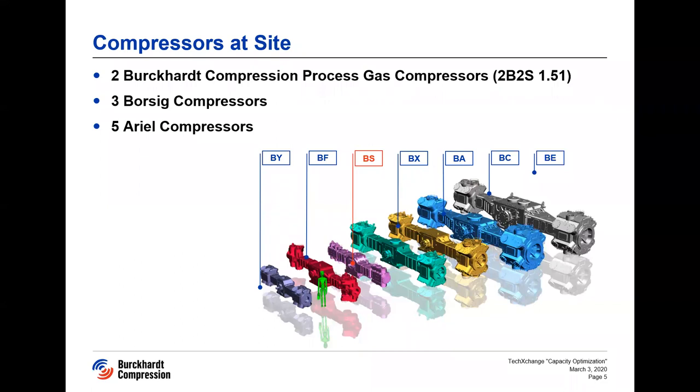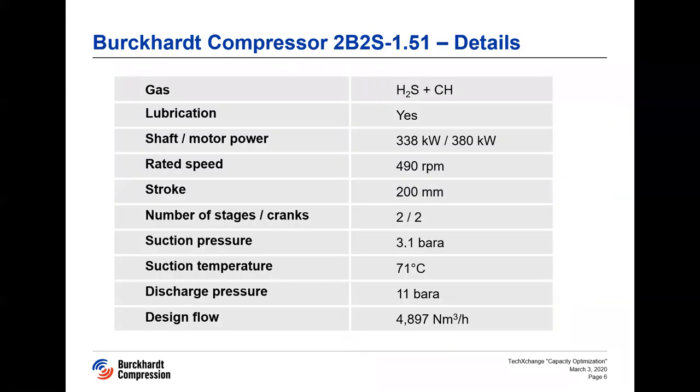The main reciprocating compressors used by this client are two Burkhard process BS compressors, five aerial compressors, and three Borsig compressors. The BS Burkhard compressor is a two-stage, two-crank lubricated machine running on wet H2S gas mixture. It has a stroke of 200 millimeters and speed of 490 rpm. With a suction pressure of 3.1 bar absolute and discharge pressure of 11 bar absolute, it compresses gas of approximately 5,000 norm cubic meters per hour. The shaft and rated motor power are 338 kilowatt and 380 kilowatt respectively.